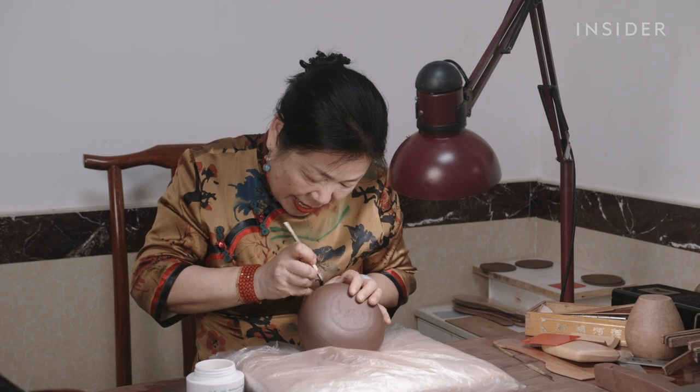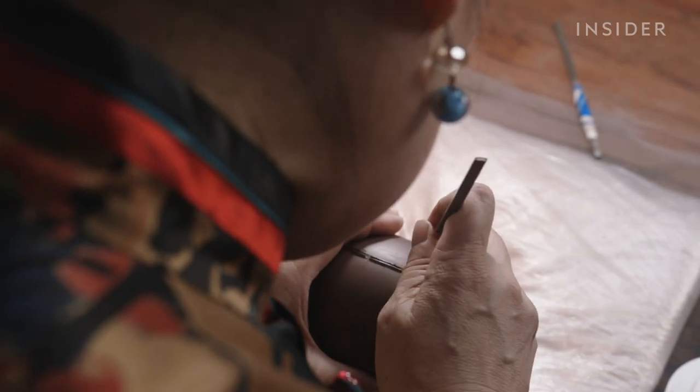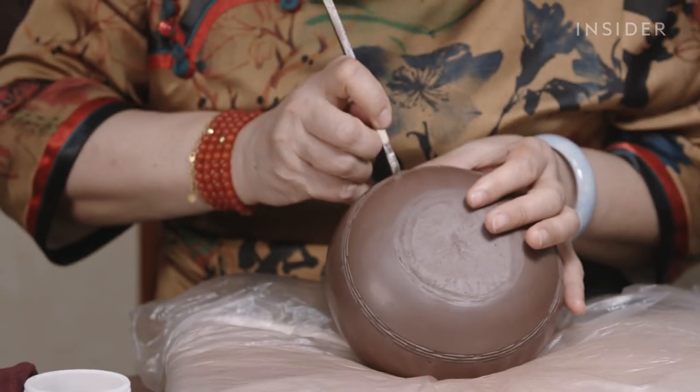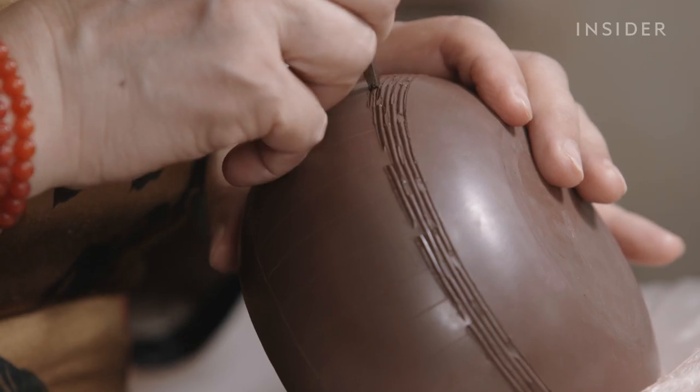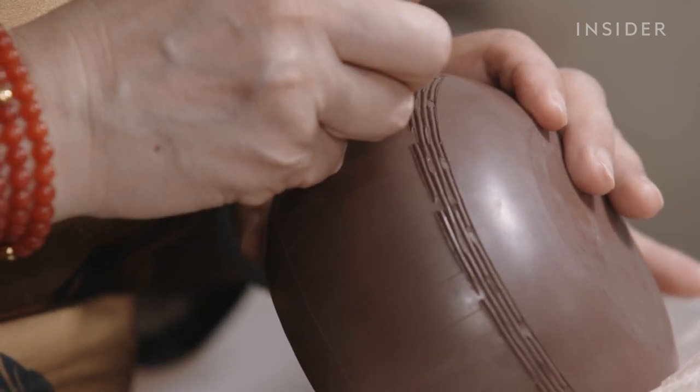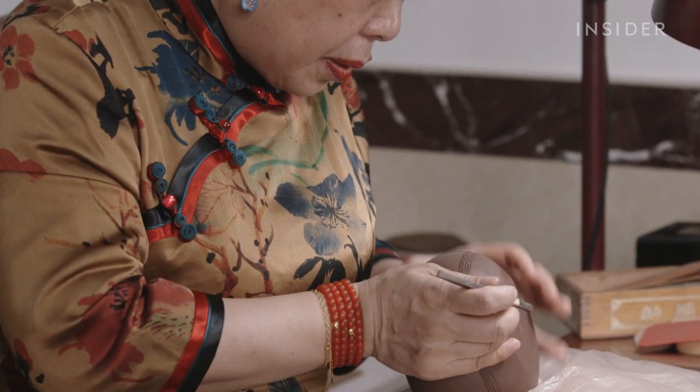The next level for Bokin to achieve, which is also the highest, is the title of Master Craftsman. This requires at least 30 years of experience. Customers aren't paying for just the finite raw material, but also for a high level of artistry.